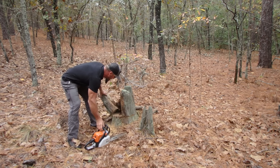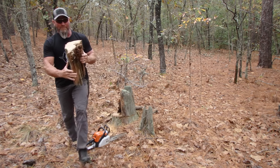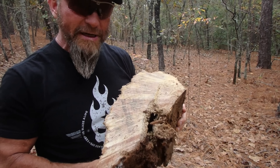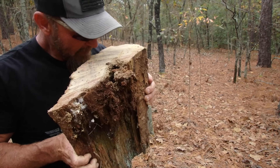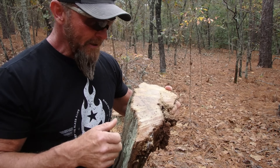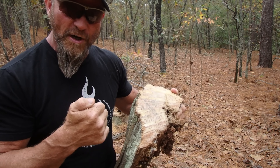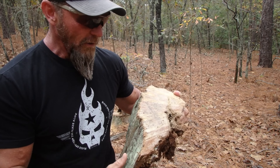Man, I can see — holy crap, this is rich. This is absolutely just reeking of pine oil, of turpentine. So what this does is we could cut it very thin — it cuts real easy with a hatchet — and those little slivers, all you have to do is strike a lighter to it and it'll fire up and it'll stay lit for a long time.